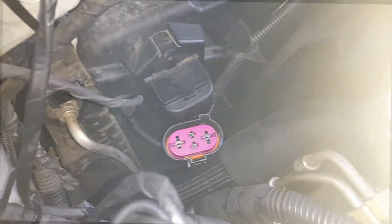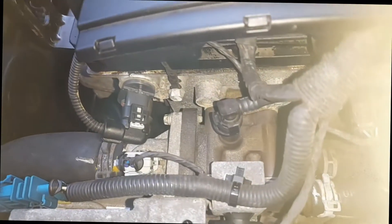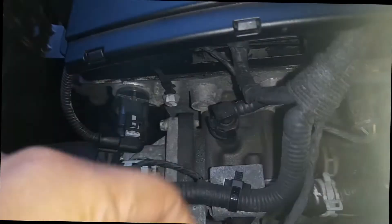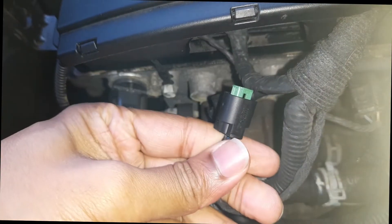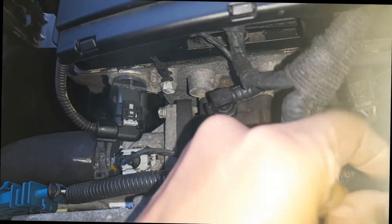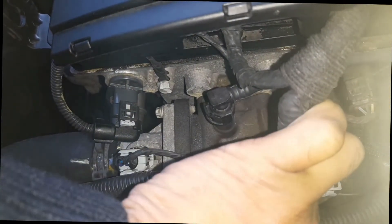You can see that when you put the sensor back, the fan goes to high speed. If you remove the sensor, it's not on high speed. So I'm going to put it back.